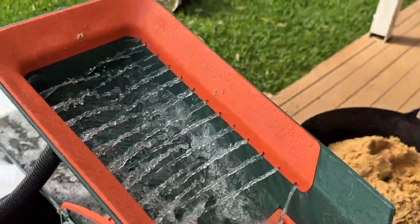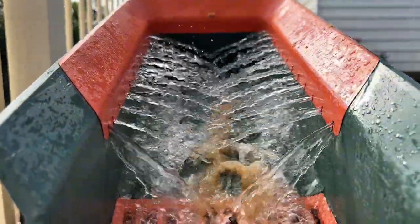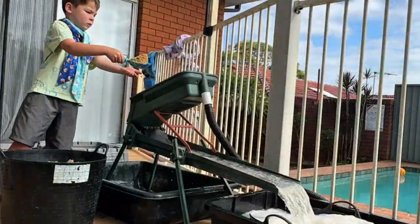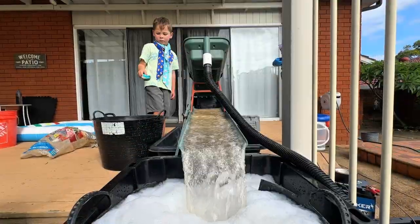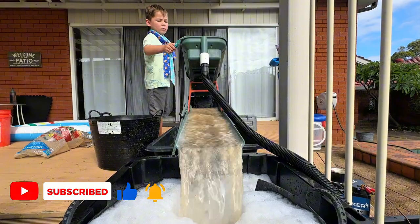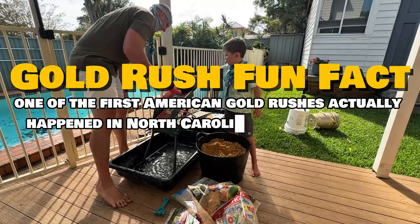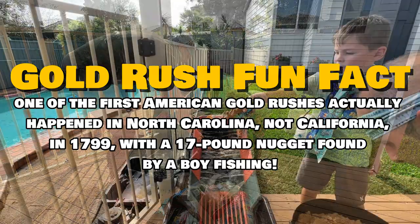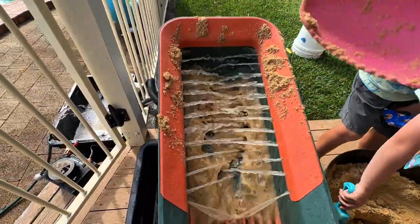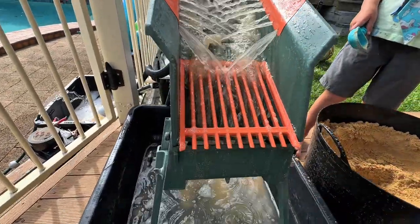Scoop after scoop, the high banker's grizzly bars are filtering and the water is working its magic. We're running it slow, giving the gold enough time to settle out. What's nice is the sand stacks up there and then slowly a little water drains it down through the grizzly bars and drops it into the sluice.